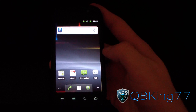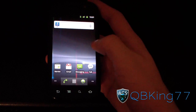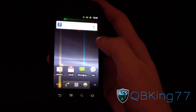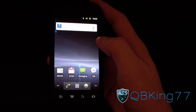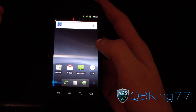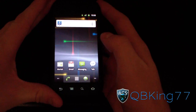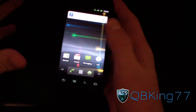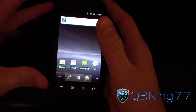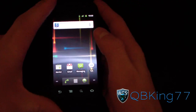Hey everyone, QBKing77 here from the AC Syndicate Team, here to do a video showing you how to install Android 4.0.3 Ice Cream Sandwich on your Nexus S. This is for the T-Mobile version only. I will be doing videos for other versions as well as they come out, but right now the only version available is for the T-Mobile version of the Nexus S.